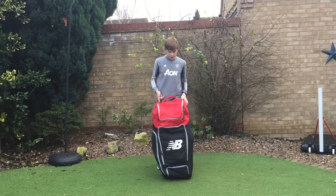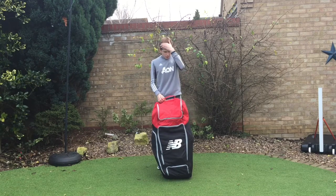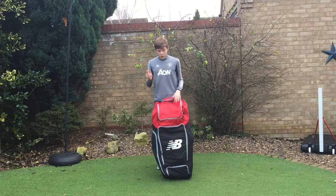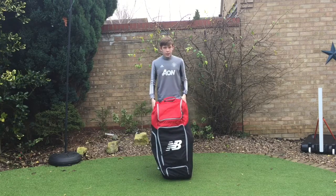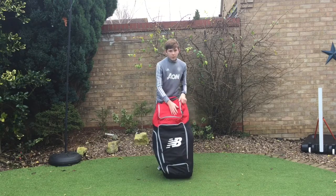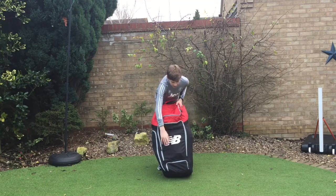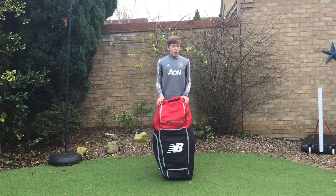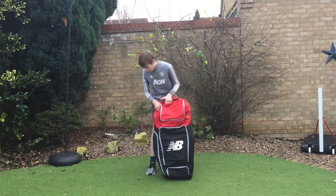The bag I've gone for this season is the New Balance TC 1260 Duffel. It's like the top of the range duffel bag. I think there's the 560 and the 1260 Duffel, and this is the bigger one — it has more pockets. It has a side pocket, a pocket for whites or helmet, a middle pocket, and a shoe tunnel. I don't have anything in the shoe tunnel at the moment because I need to get my new shoes sorted.